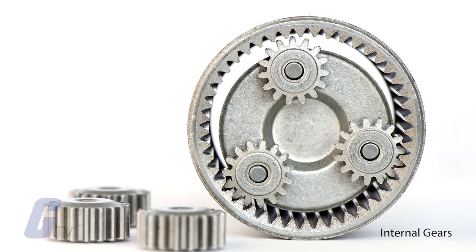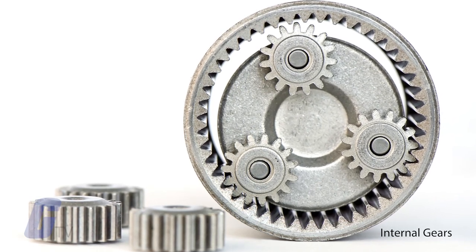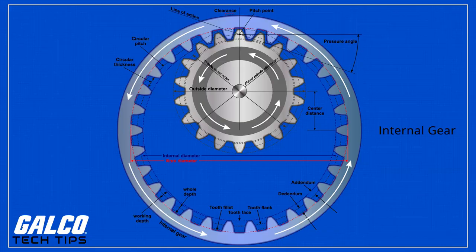Finally, there is the internal gear, which has its teeth cut into the internal surface of a cylinder and meshes with spur gears. This type of gear setup requires a different type of production process than most other gears.